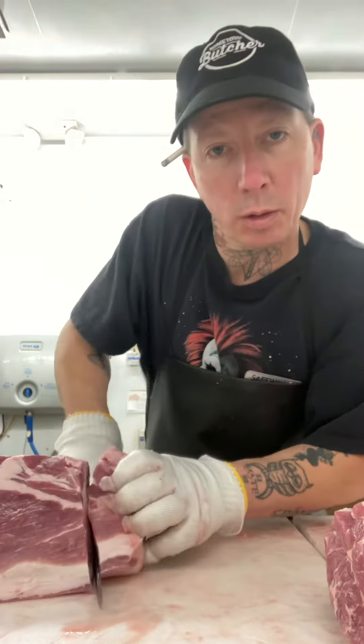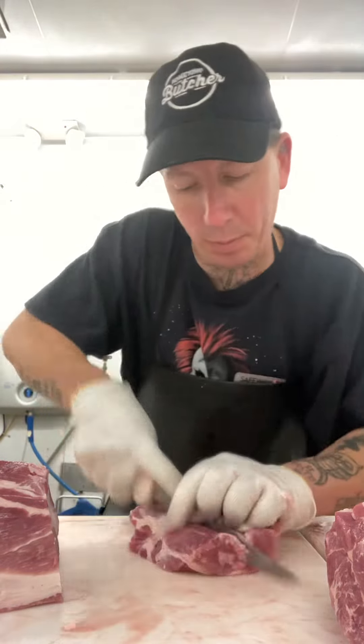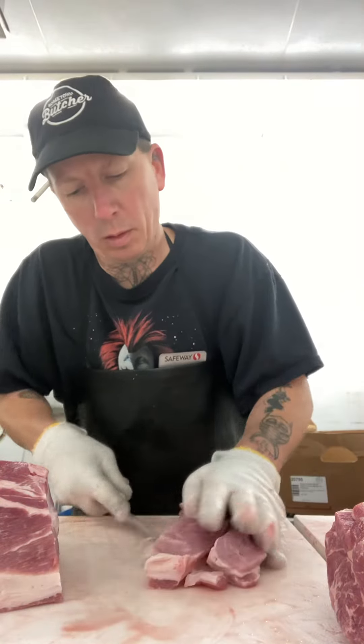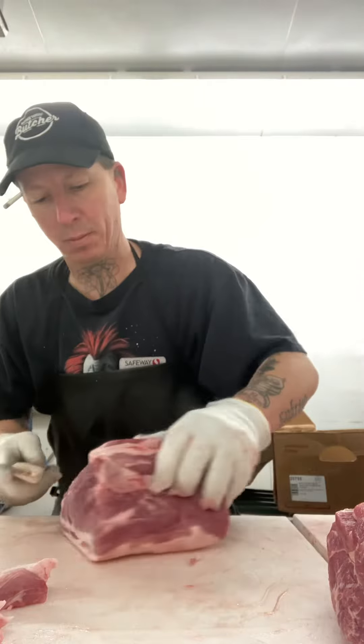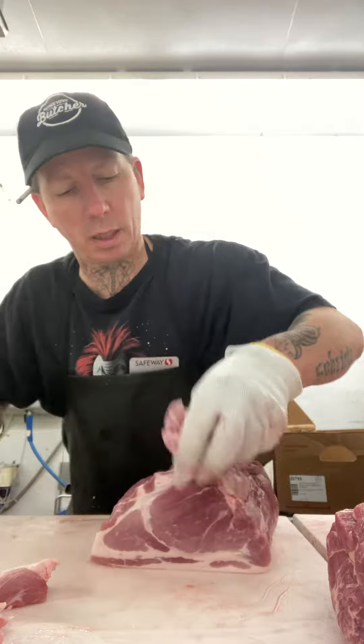Bone inside. Still going to make a little money off of it — take that boneless country off to the side. Always sell pork fat. With all your pork fat trimmings, good for the boning. Take a little piece off of that top.